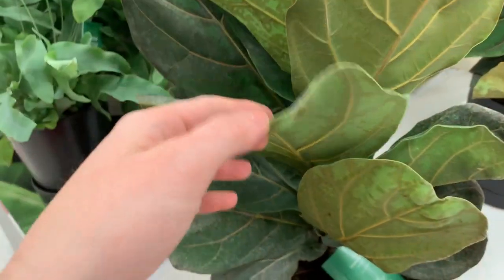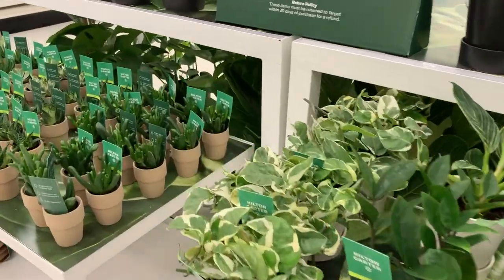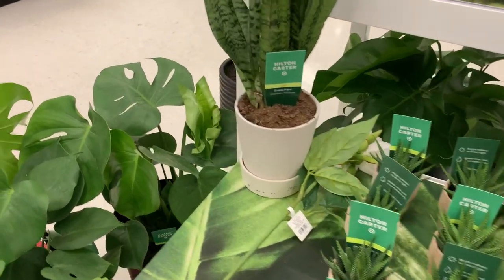The plants I saw at my store included little succulents, little cacti, Pothos Njoy, and Moonshine Sansevieria — which I thought was cool because I don't normally find those at nurseries near me. I went to a couple different Targets and they had different sansevierias. Most plants were in about a four-inch pot. Bigger ones like monsteras, ficus, and bird of paradise were in about an eight-inch pot.